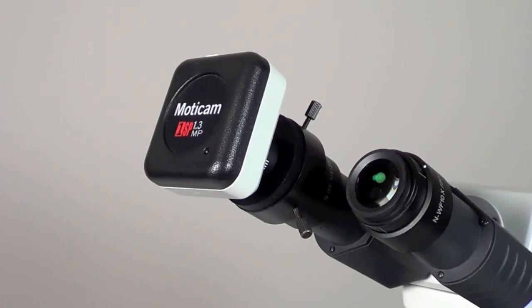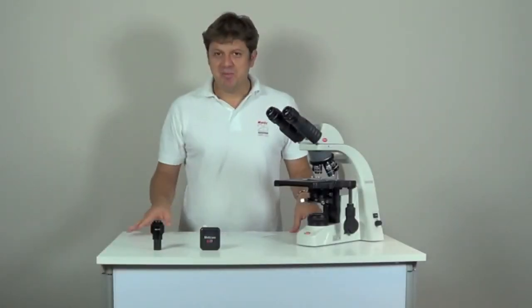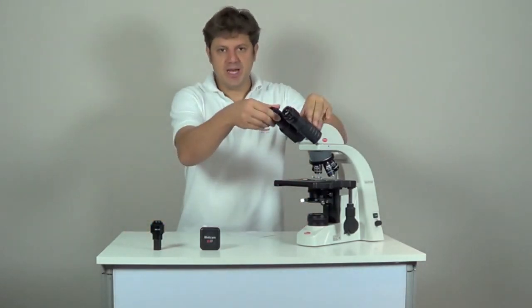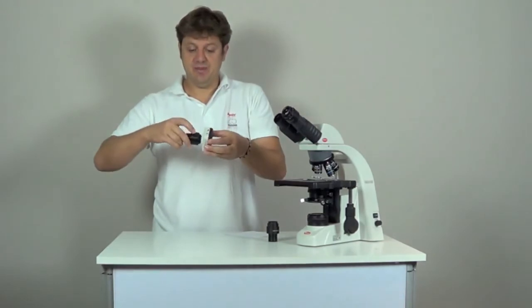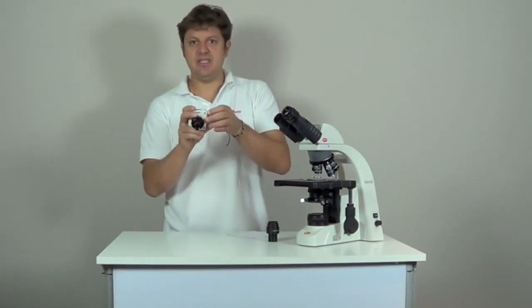This is an easy way to convert your microscope into a digital microscope. The optional BNS adapter can be used as an alternative to the eyepiece adapters for the rare cases that they would not fit onto your microscope. Simply pull out the eyepiece, attach the BNS adapter to your Maticam and put it into the eye tube.